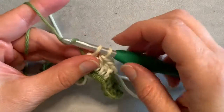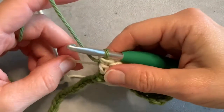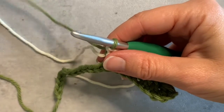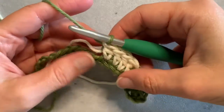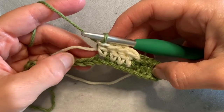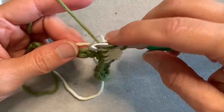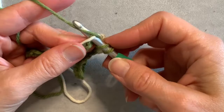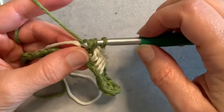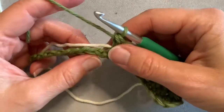Yarn over and pull through — again I'm going to give everything a little gentle tug. As I start crocheting in the next color, I'm going to do the same thing with this color: I'm just going to carry it across my chain or previous row if you've already got a row going. Just treat it like it's your previous row or your chain, and give a little gentle tug.